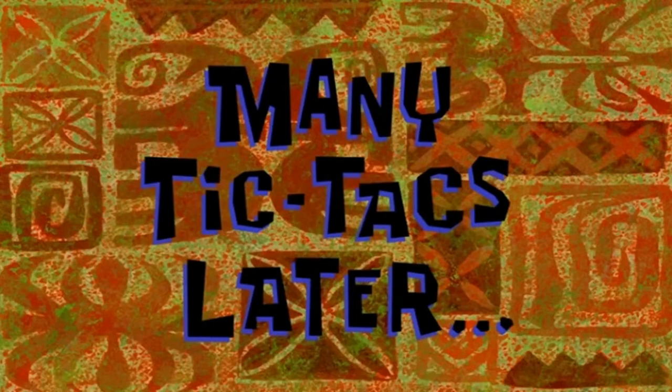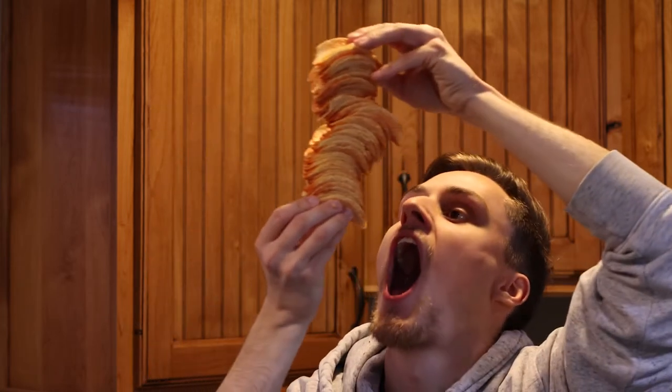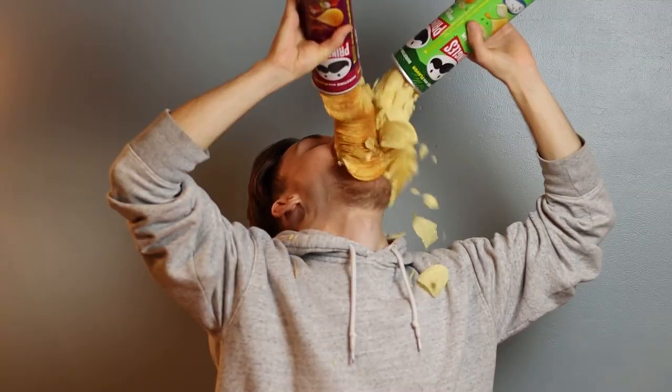Let's go get some Pringles. Many Tic Tacs later — it's another day, just with various Pringles chip cans. No chips, just the cans. Where'd all the chips go? Well, I definitely didn't attempt to eat a whole stack in one go, or taste all seven chip flavors I had at once. I bagged them all up with gloves and gave them all away. Most of them.